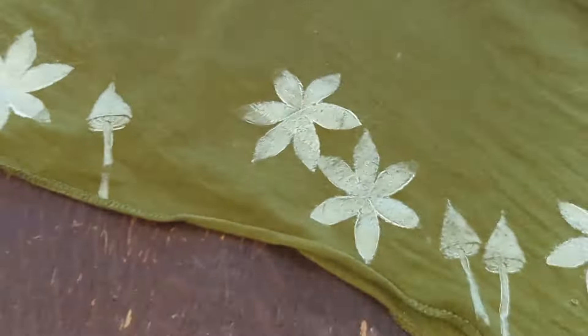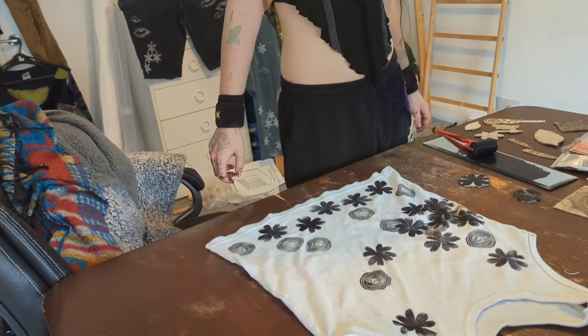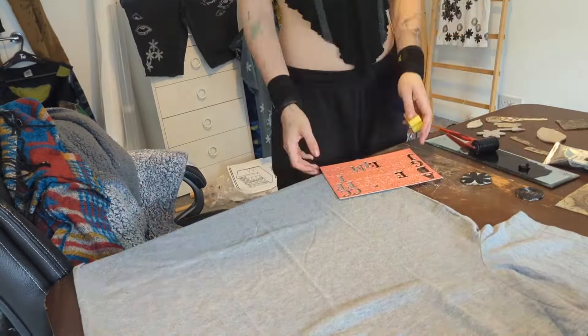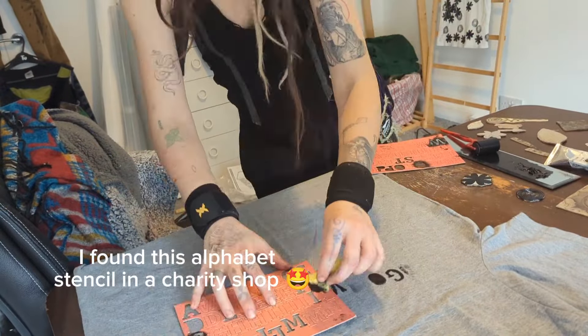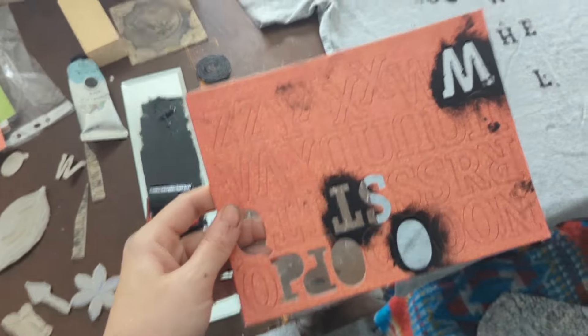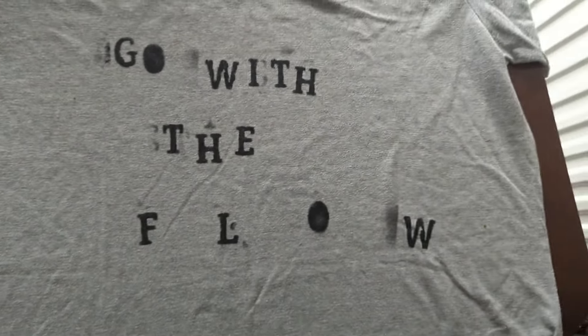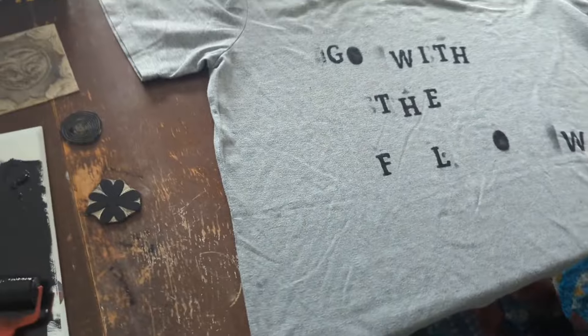Hey guys, I've got some liner printing — I'm gonna show you some printing with those stencils onto clothes. Hope you enjoy. Using this looks so good, I love it. It looks like old typewriter, or like punk, you know, like cut-up letters from a newspaper or something.